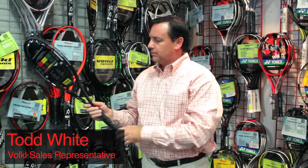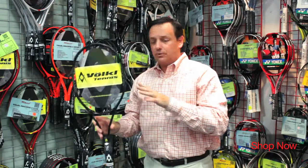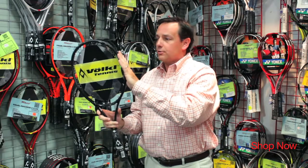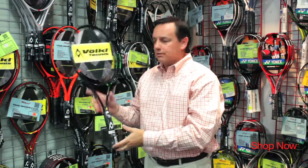The Vocal PB10, Powerbridge 10, iconic frame. It's been around for a number of years, but still a tried and true classic players frame. Very thin beam, 19 millimeter, 93 square inch, a true midsize head. Also a heavier players frame, 330 grams.